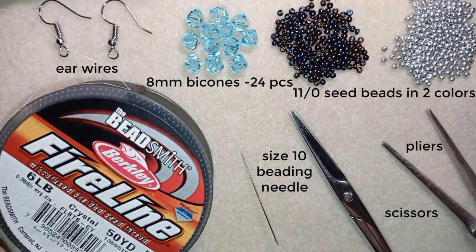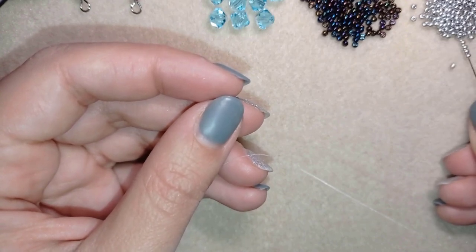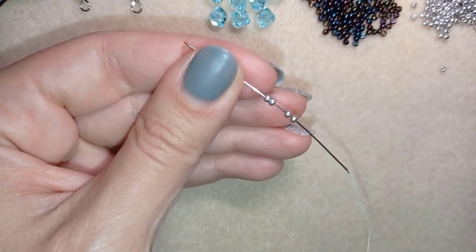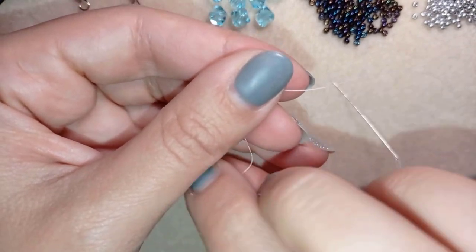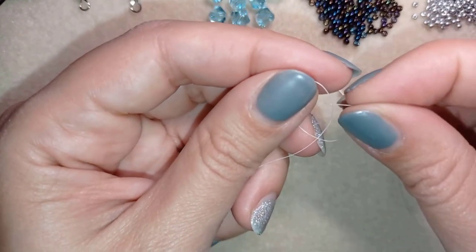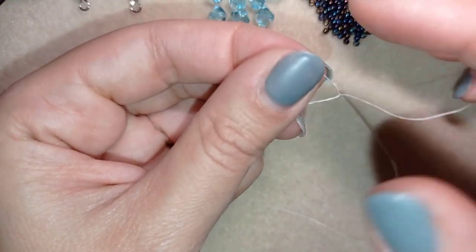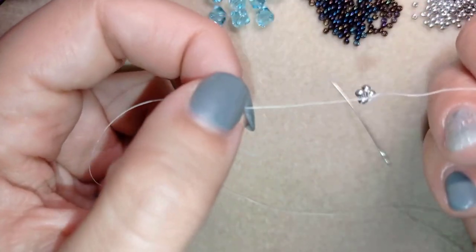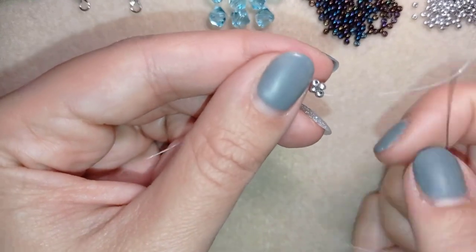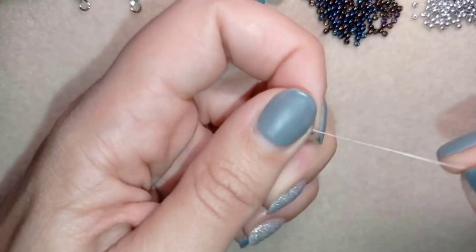I'm going to take about an arm span of thread on my needle. I pick up four beautiful silver beads and slide them down almost to the end of my thread. I stick my needle in my mat and make a knot — making a loop and going twice through it, then one more knot. This is a very secure knot called a surgeon's knot or half hitch knot. Then I go through the following silver bead.